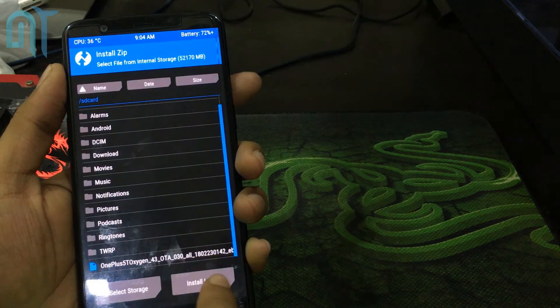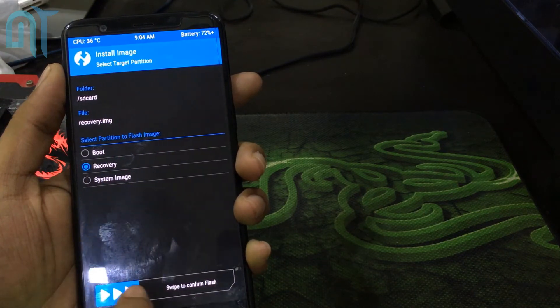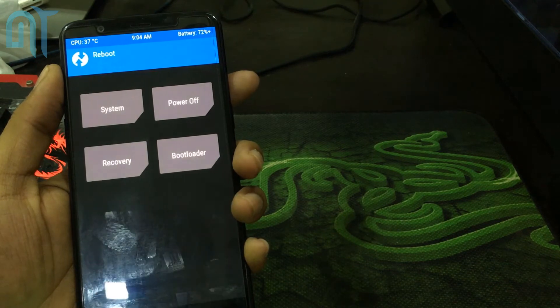After it is done, go back, go into Install, and go to Install Image. Select the recovery image file, select Recovery, and then swipe to flash. When you're done, go back and go into Reboot.